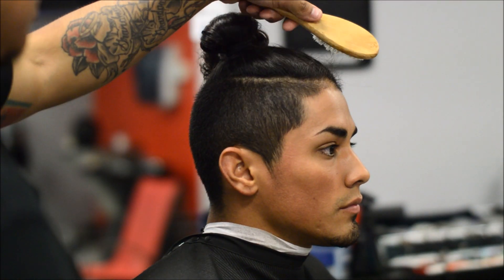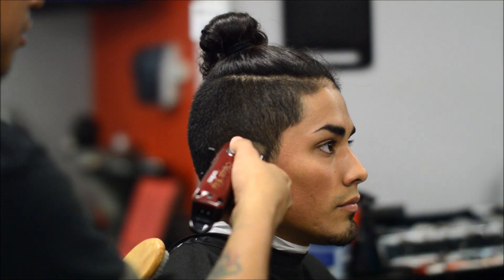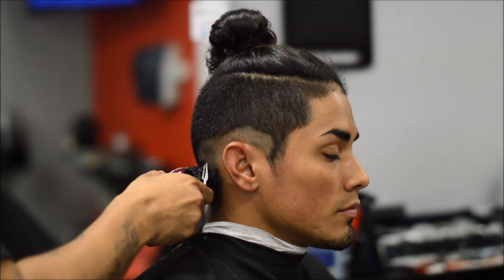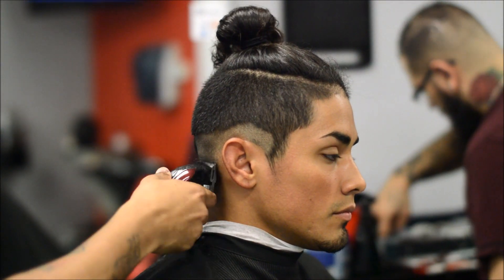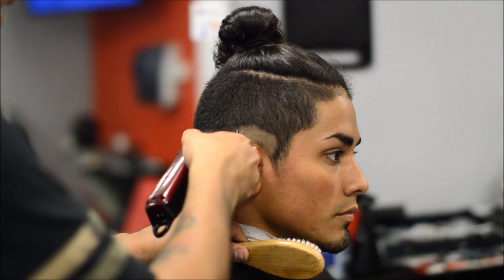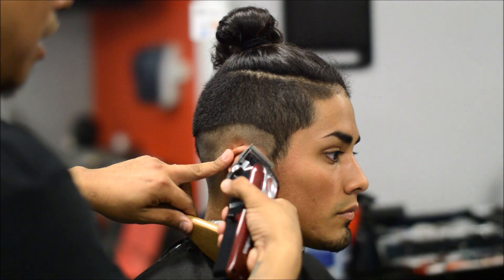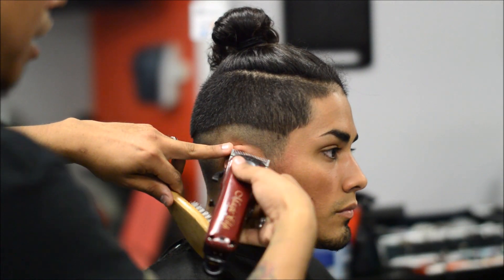This video is going to be a man bun tutorial. We're going to start off with zero on the sides with the lever closed with the Wahl Magic cordless clippers, and right there in the front I'm going to do about a half just so I can keep the sideburn a little darker. This man bun is high in demand — a lot of clients are asking for this, they'll do a braid on top. It's a real hot style right now so I decided to go ahead and do this video.